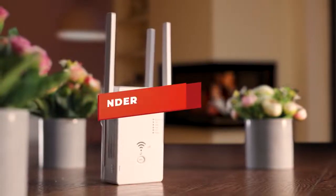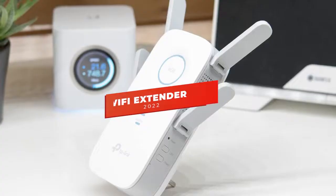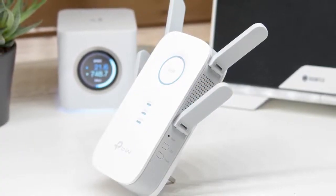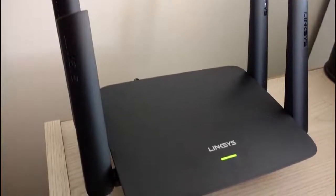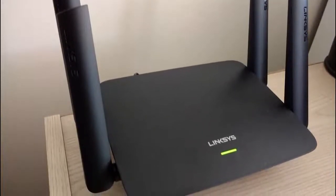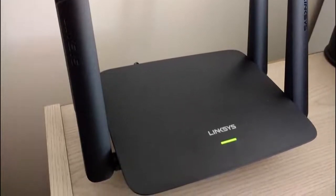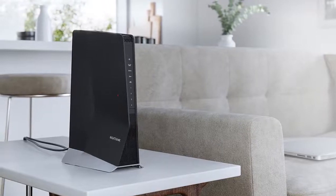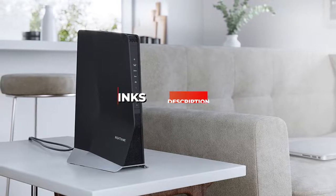What's up, guys? In this video, we're breaking down the 5 best Wi-Fi extenders in 2022. I've made this list based on signal strength, download speeds, ease of use, and more. I've included options for every type of consumer, so if you're looking for a budget option or the best Wi-Fi extender on the market, we'll have the best Wi-Fi extender for you. If you want more information and the most up-to-date pricing, be sure to check the links in the description. Okay, so let's get started.